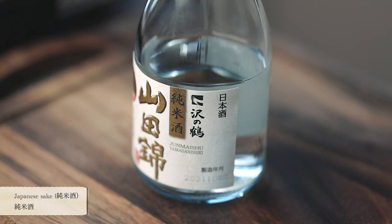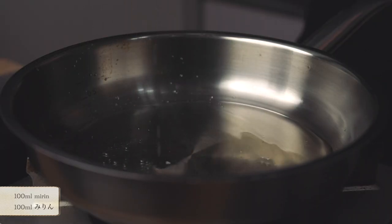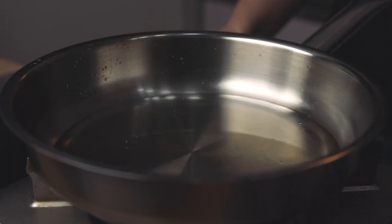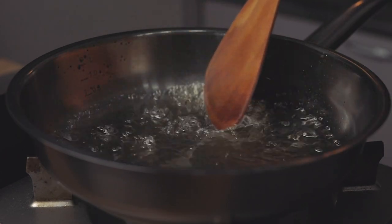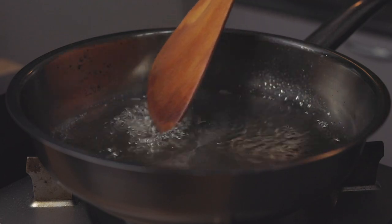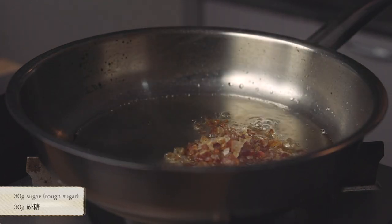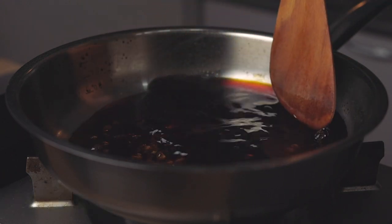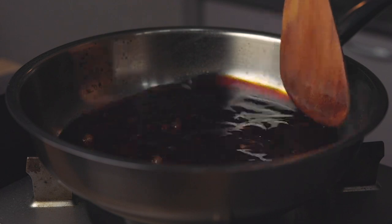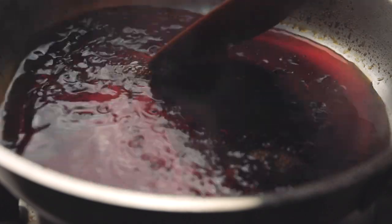This is Japanese sake which we'll use to make sukiyaki sauce. Add 100ml of mirin and 100ml of sake under high heat. Simmer to evaporate the alcohol. Then add 30g of sugar and 100ml of Japanese soy sauce. Stir until the sugar fully melts. And that is warishita sauce, or sukiyaki sauce.